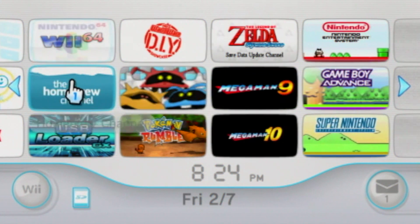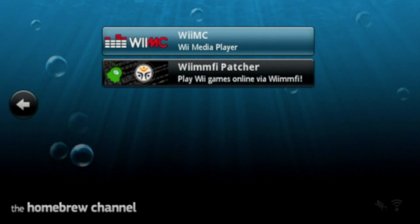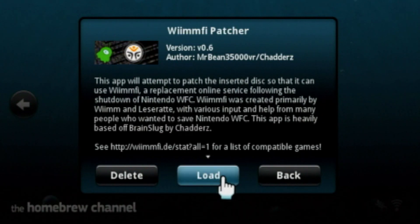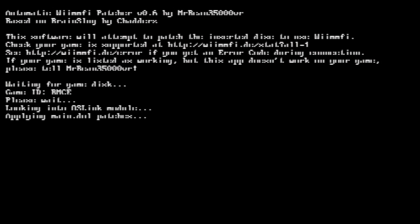Then launch the homebrew channel. Once you are in, you should see the Wiimify Patcher app. Before we load it, remove the disk you have in, because you cannot change it once the patcher kicks in. So load it up and after a little while, it should just work perfectly fine. It is a much faster option.